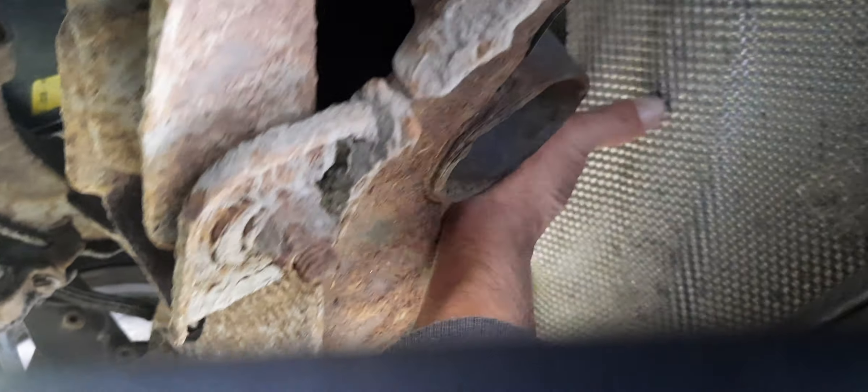It's just flapping about. This is completely rotted — that mounting's broke out because it's rotted away. It is quite easily repairable.